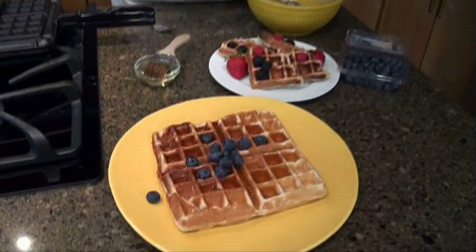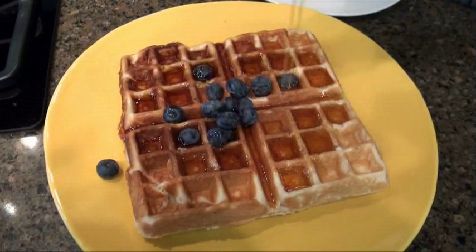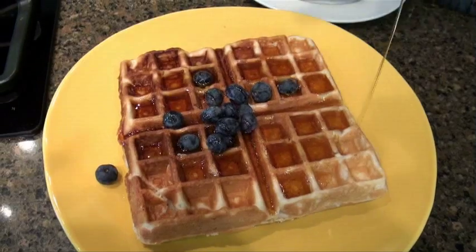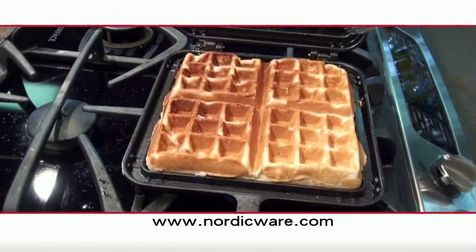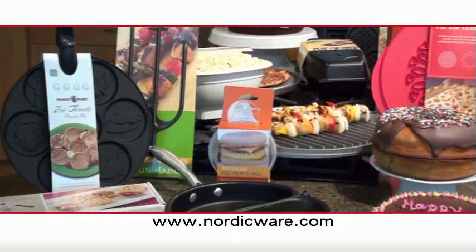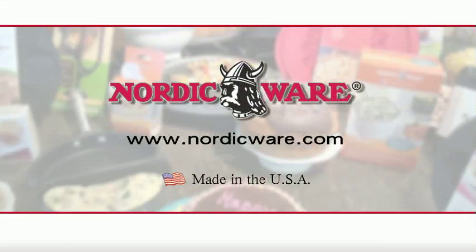Your breakfast guests are going to be impressed when you serve them a Nordic Ware Belgian waffle. To learn more about the Belgian Waffler, visit our website at NordicWare.com. Nordic Ware — the leader in quality and innovative kitchenware products for over 65 years, made in the USA. NordicWare.com.